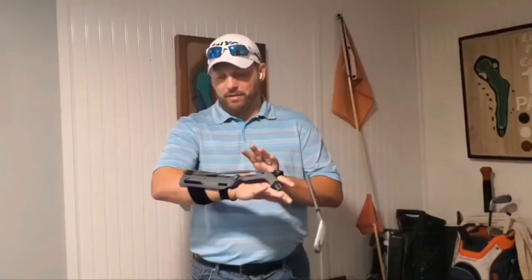Hey guys, Mark the Golf Addict here, and today we're going to be doing a review on a new training aid. I've had this for about a year and I'll tell you a little bit about it — this is called the Precision Impact Training Aid.